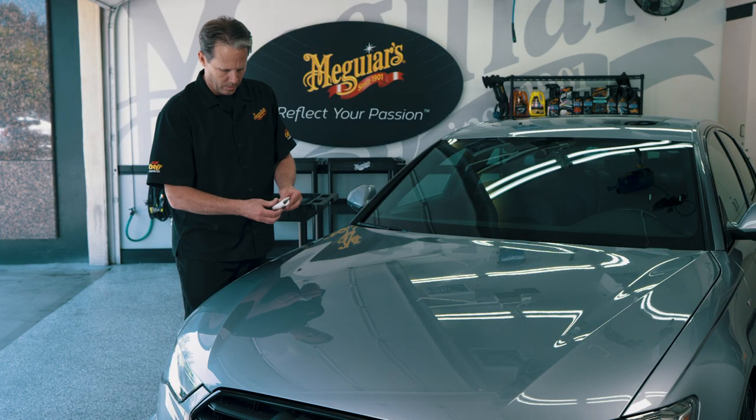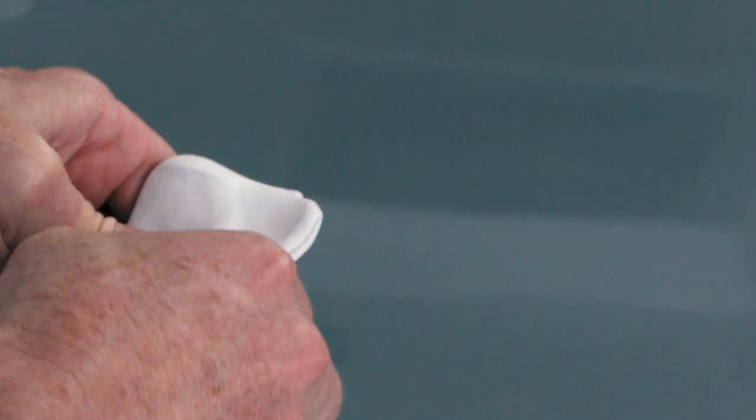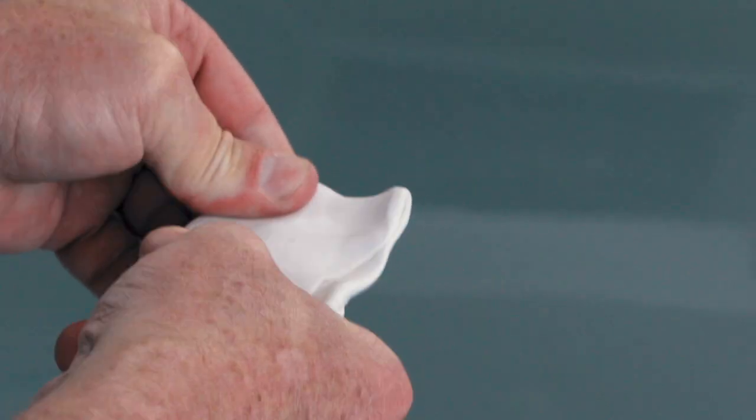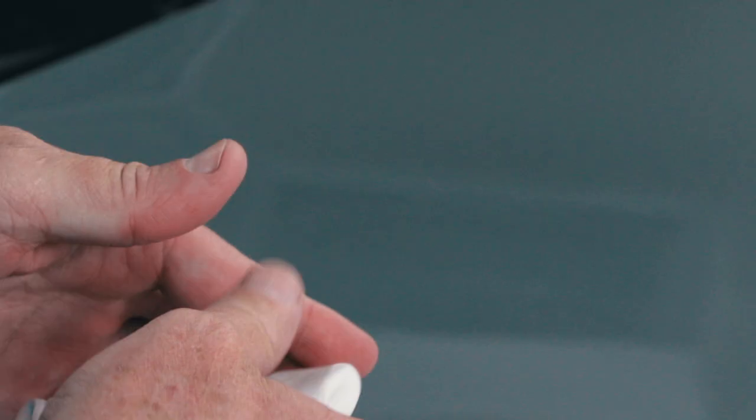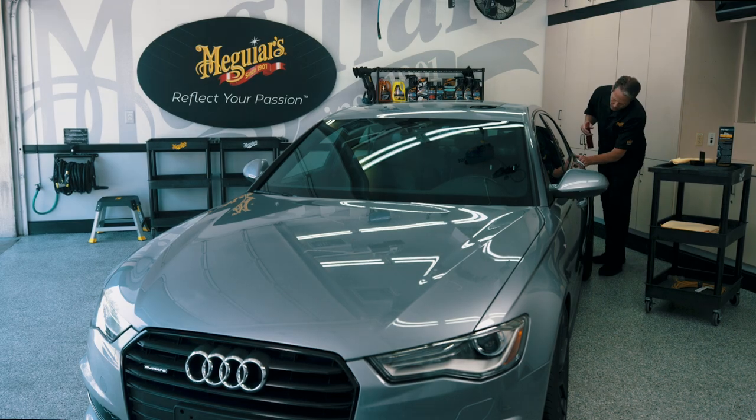Every few sections, fold and knead the clay and flatten it back out to reveal a clean, fresh portion. This will rejuvenate the clay and allow you to pick up more contaminants from the surface quicker. Continue working in small sections until all areas are completely smooth.